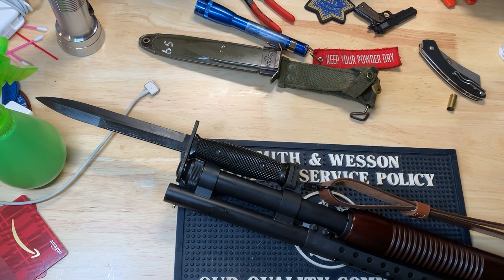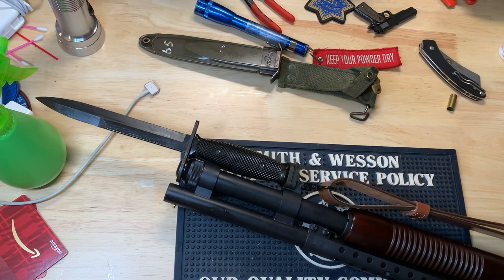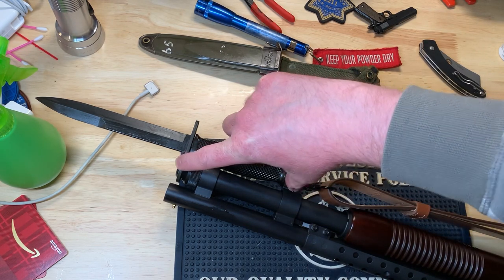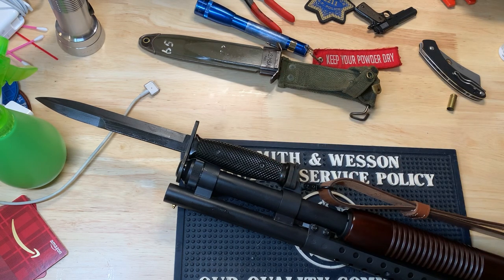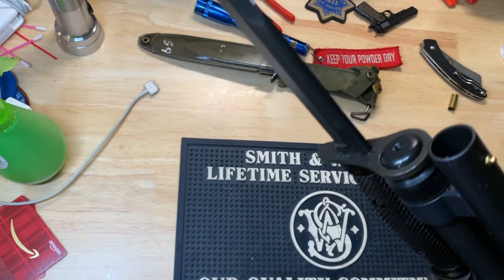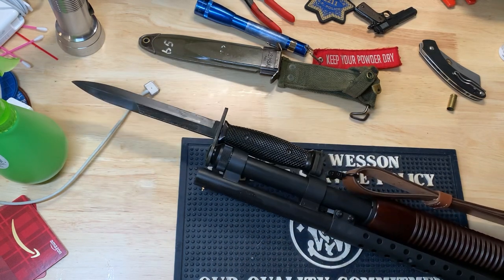What you want to do if you want to put an M7 bayonet on your 590 — or basically any bayonet — is buy military surplus, because surplus bayonets were made to a specific standard to fit on the lugs. There's a ton of them on eBay at about the same price as new production. I got this Imperial bayonet in pretty good condition, depending on where you shop.